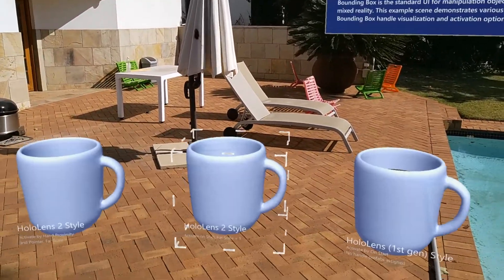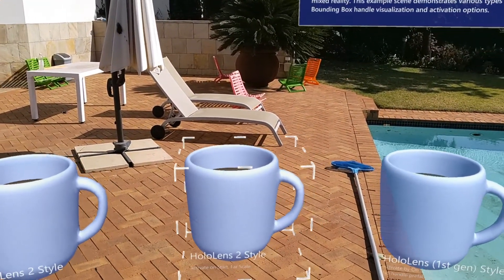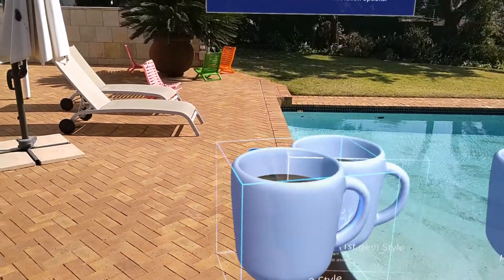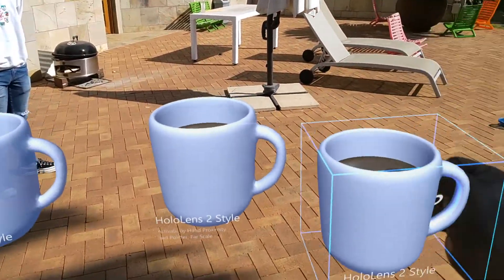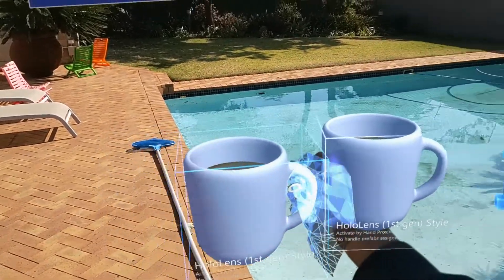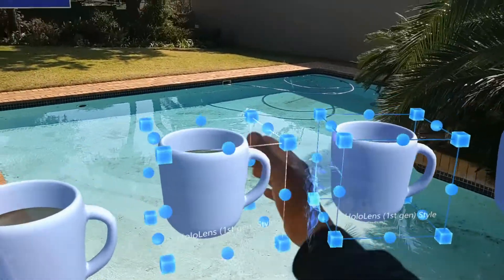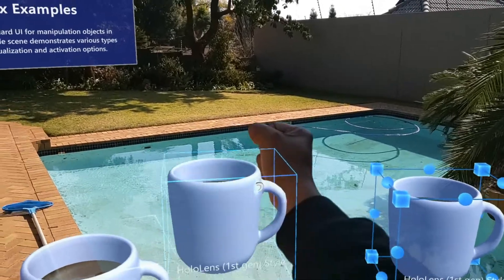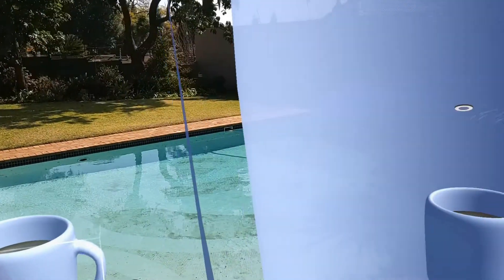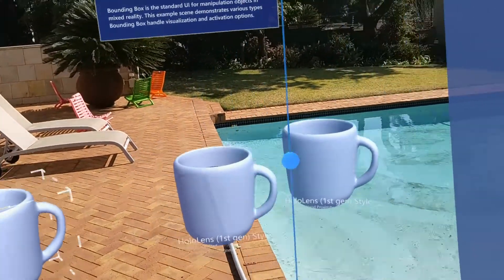I'll just click on some examples. You can see right in front of you the HoloLens 2 style cup. I'm actually dragging it left and right using my hands — no controllers, nothing. You can see there are actually multiple ones — here's the generation one style. You can see me moving them up and down, grabbing another one. This is all happening in real space. I can actually resize them, scale them up and down, depending on what I feel like.